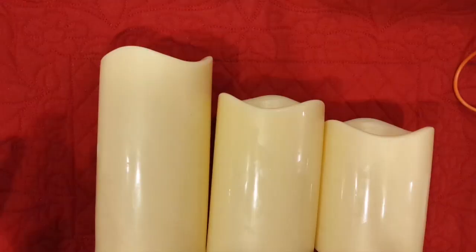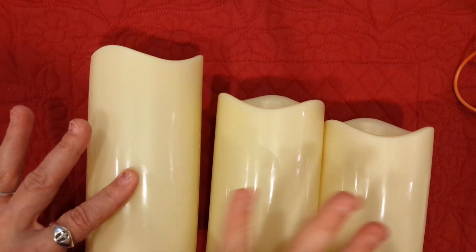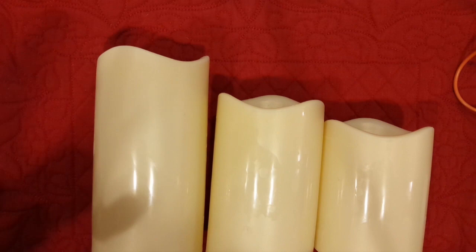The candle sizes are about 6 inch, 5 inch, and 4 inch. I have batteries loaded up in them all, and the switch is on.